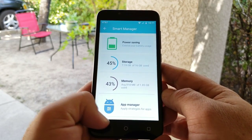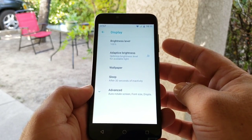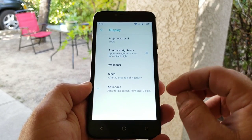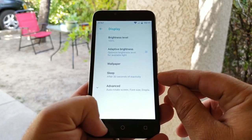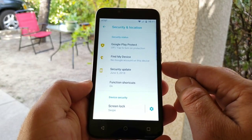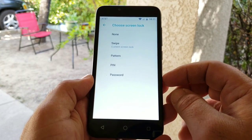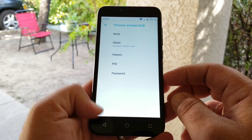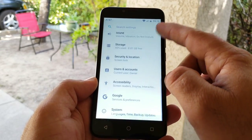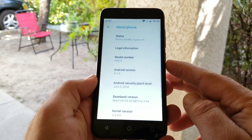Going into Display settings — you do have adaptive brightness available, a sleep option, and advanced features for the display. Under Sound, Storage, and Security — when it comes to the Alcatel Tetra, there is no fingerprint sensor on this device. Your security options are swipe, pattern, PIN, and password. That is pretty much it under settings.